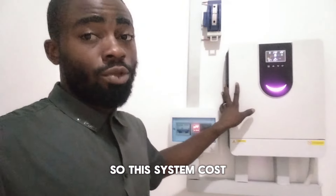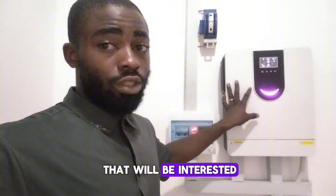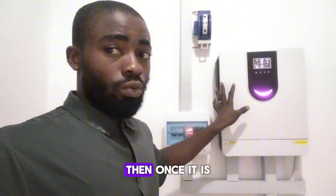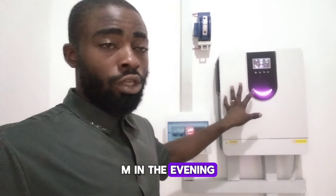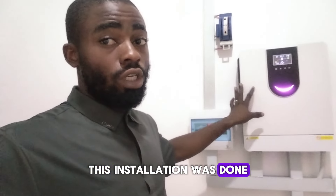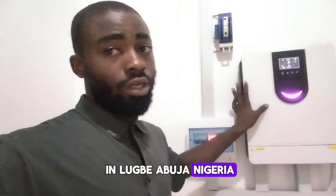This system costs 1,950. For those of you that are interested, compile your heavy appliances in the afternoon. Then once it is 3 or 4 p.m. in the evening, you should reduce your load consumption. This installation was done in Lube, Abuja, Nigeria.